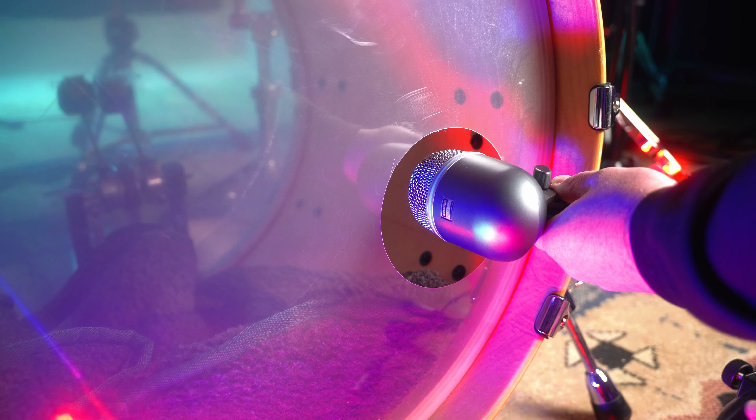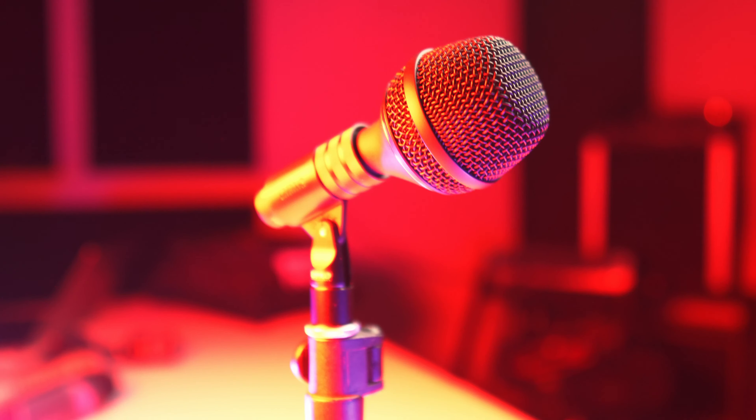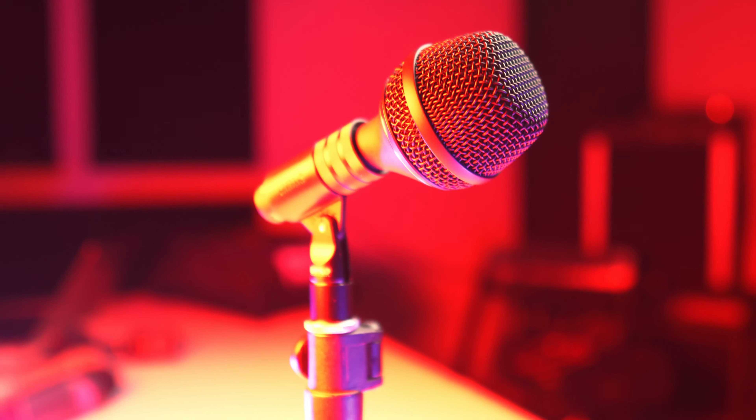Bass drum microphones are highly colored sounding specialty mics that will or will not fit the bass drum you're micing. I certainly have had some hits and misses with bass drum microphones, which made mixing much more difficult than it needed to be.